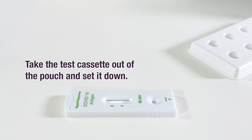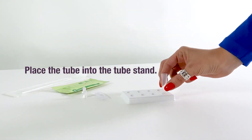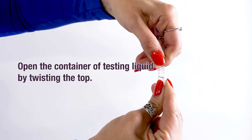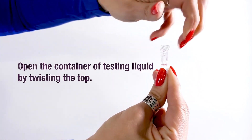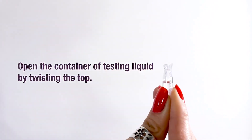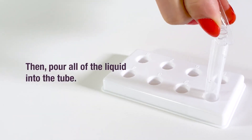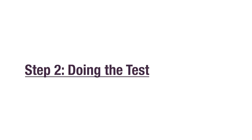Take the test cassette out of the pouch and set it down. Place the tube into the tube stand. If you are testing more than one child, it is helpful to label the test. Open the container of testing liquid by twisting the top, then pour all of the liquid into the tube. That's it — you're ready to do the test.